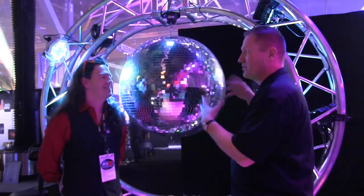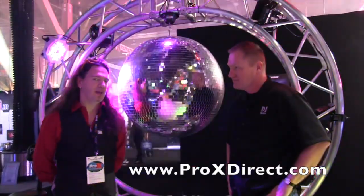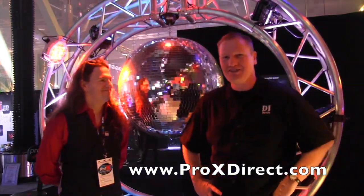If people want to find out more information about the mirror balls or anything else from the Ecstatic family, check out the Ecstatic Pro Lighting section at ProXDirect.com. This is John Young with Jockey News.